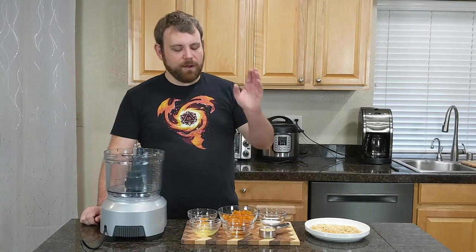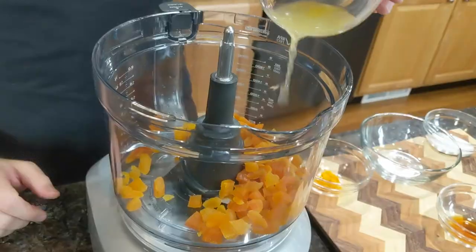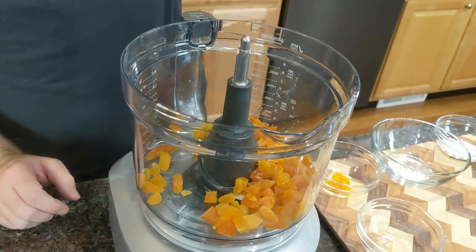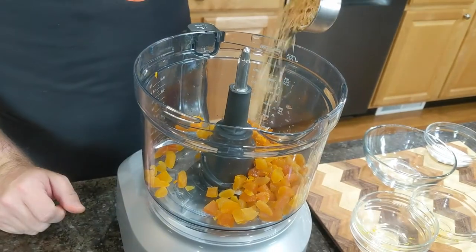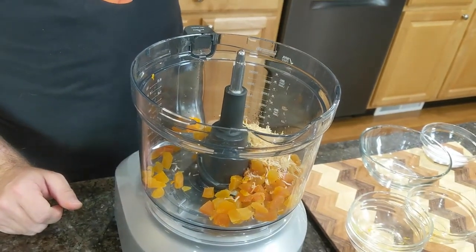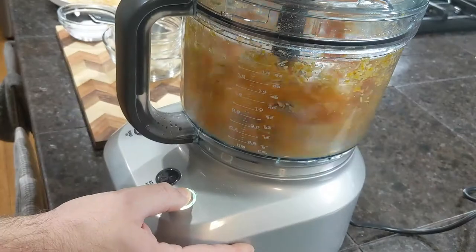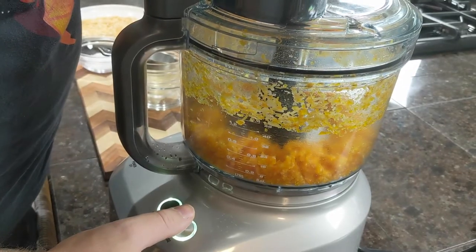Now combine all of our ingredients into a food processor: the apricots, orange juice, orange zest, vanilla extract — you want to get every last drop of this, vanilla extract is expensive — one quarter cup of our toasted coconut and a pinch of salt. Gordon Ramsay pinch. Once it's all in the food processor and the lid's on tight, go ahead and pulse until you see everything become homogeneous and there's no large chunks.